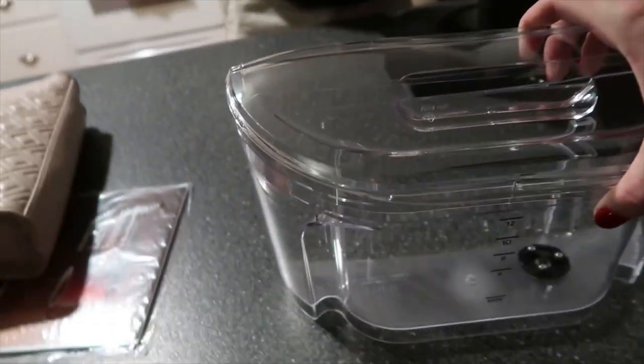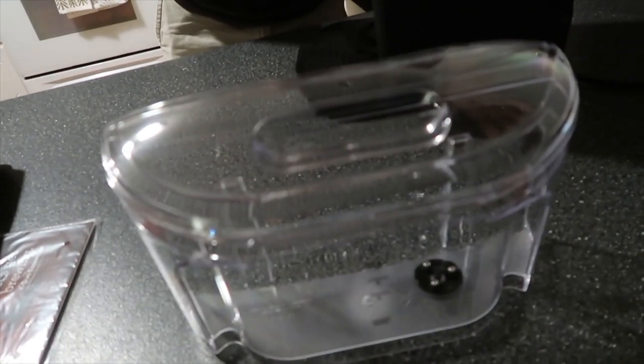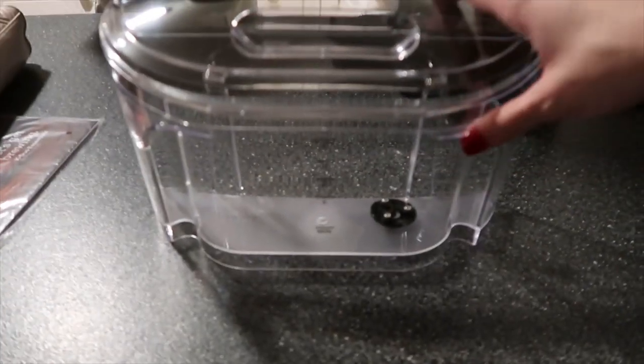Look at this — this is how I broke the one in the store. It doesn't come all the way out; it stops right there. Good job! The display — everything's glued down. Look how big this thing is.